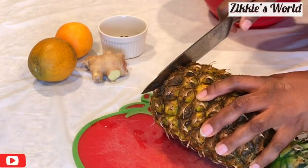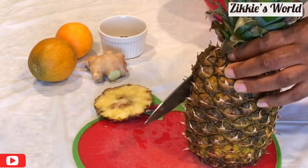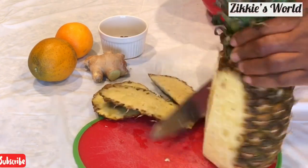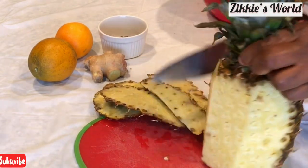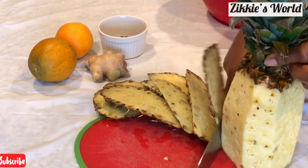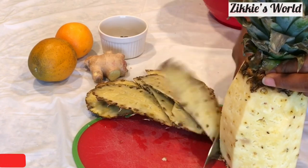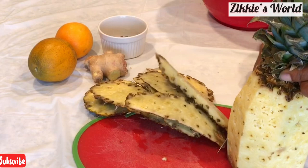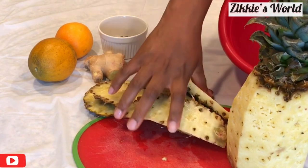Now I went ahead to start cutting the pineapple. This part is very important because we need the pineapple peel or skin for this recipe. If you don't have pineapple you can still make your Zobo, but pineapple is a very essential ingredient. Go ahead and cut off the skin and I'll show you the next step.